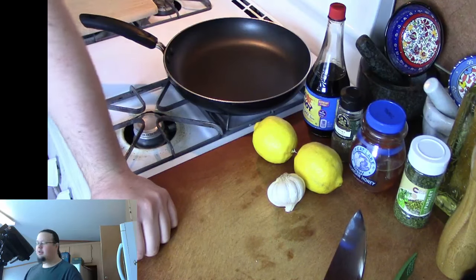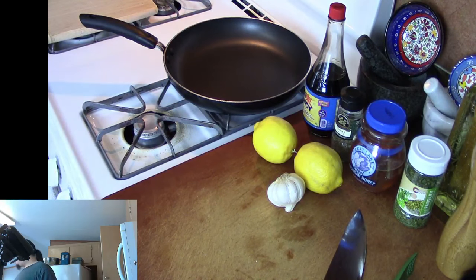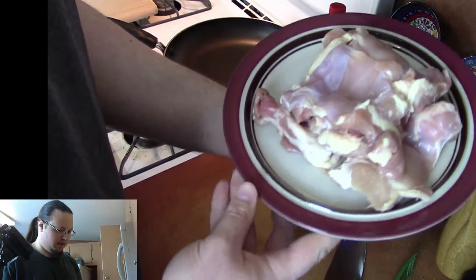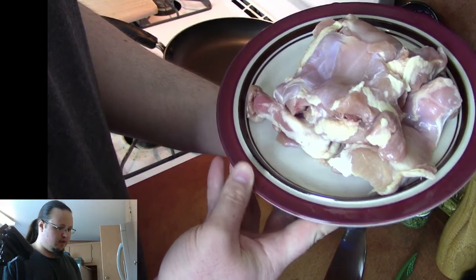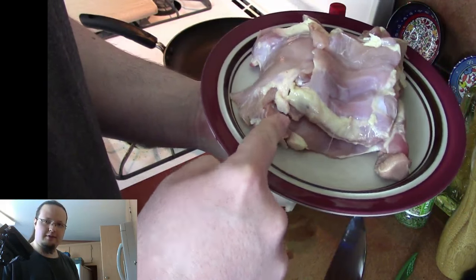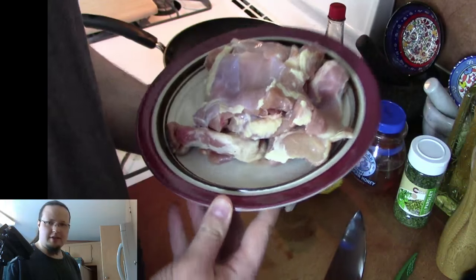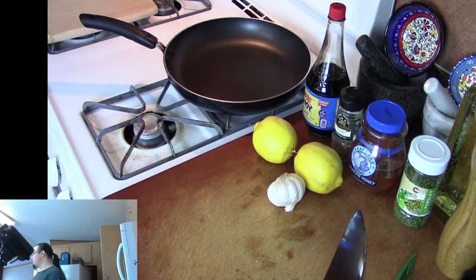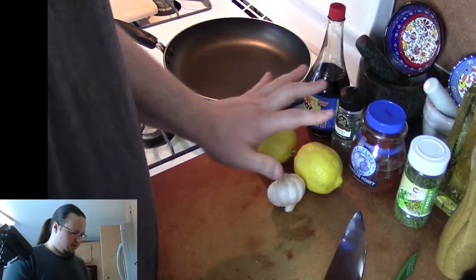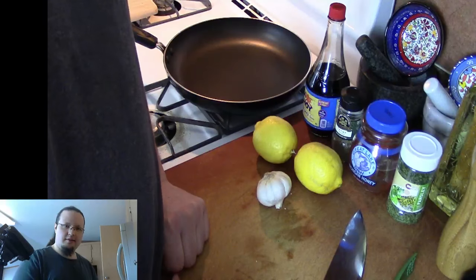And also, we're going to be using chicken thighs. I got five chicken thighs here. We're going to need to trim off some of the fat — chicken thighs are dark meat on the chicken, and it is quite fatty. You can see there's a lot of fat on it, and we're going to cut some of that off. So again: chicken thighs, lemons, garlic, soy sauce, thyme, honey, parsley, and salt and pepper.